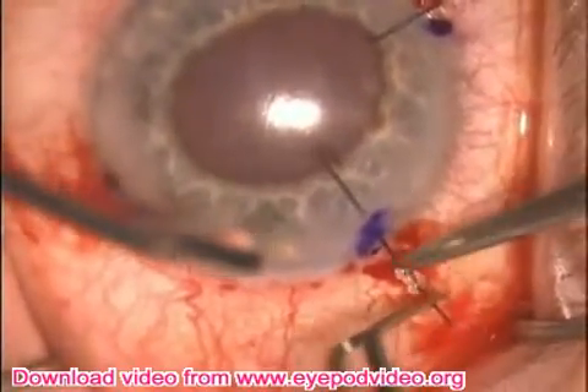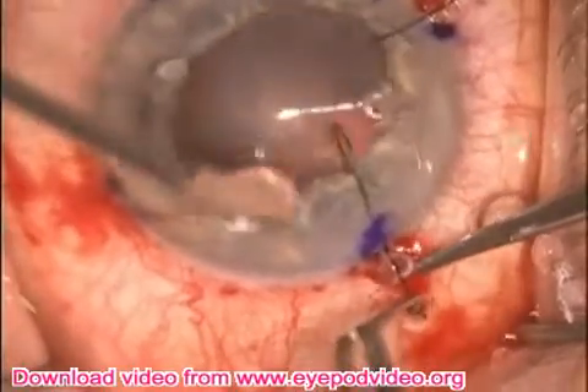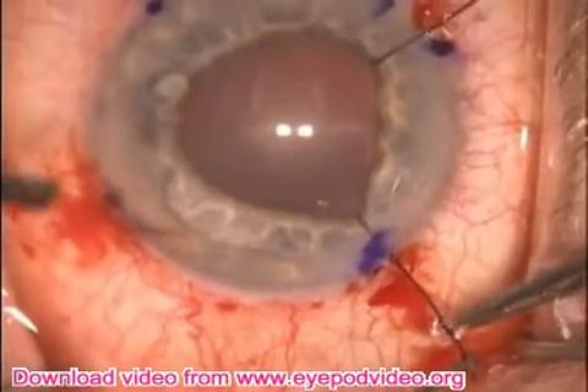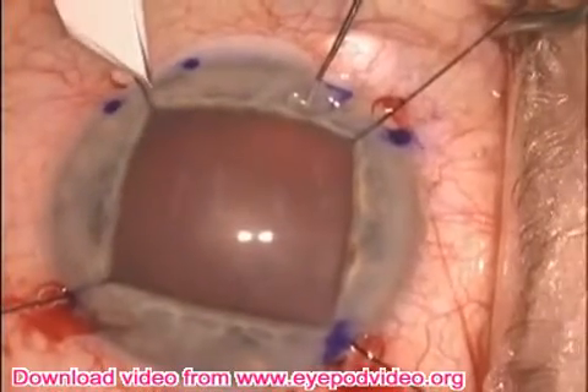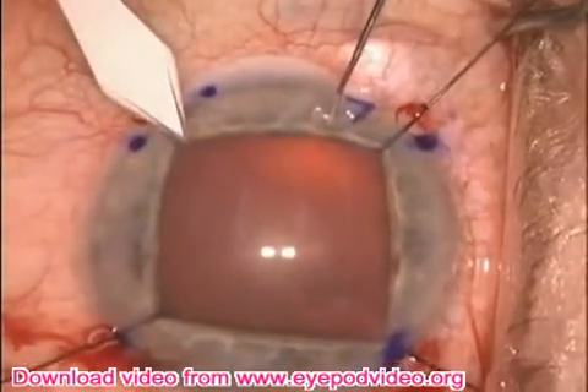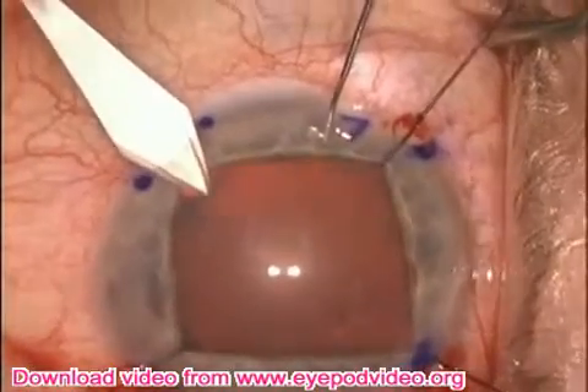Here's another hook. You can see how you can use the two hands together to rotate the hook around and get onto the iris. I tend not to use viscoelastic during this step — it makes it easier. Now a kuglin hook is being used to fix the eye, and the keratome is just anterior to the iris hook and enters the eye.